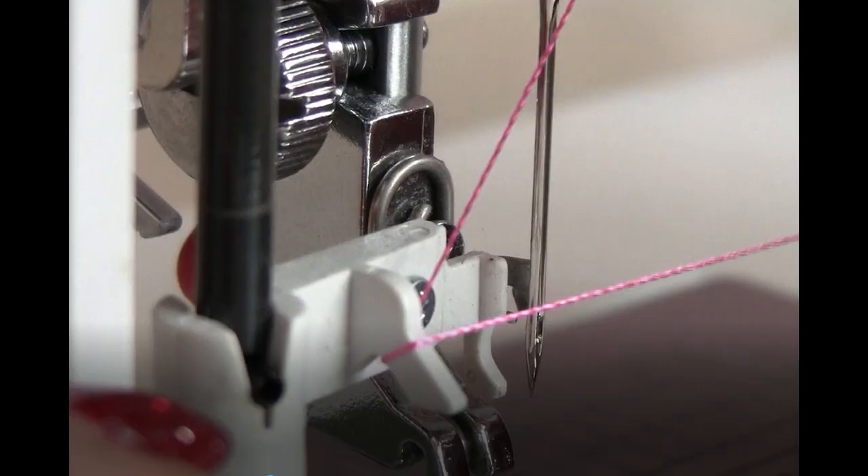Modern computerized sewing machines have built-in threaders. Check if your machine has one — such a small thing, but so helpful. Let's see how to use this threader.